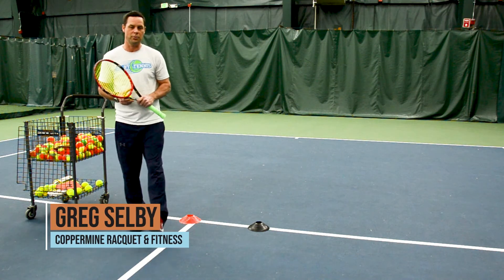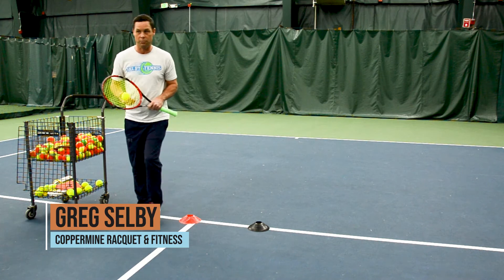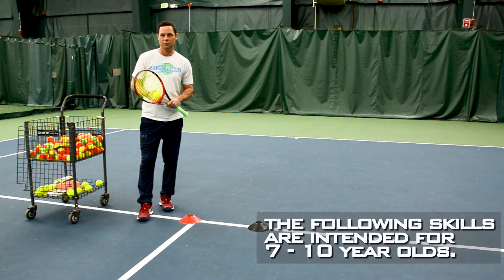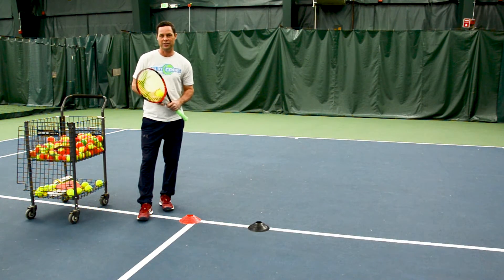Hey guys, this is Coach Greg Selbu with Copperline Rockin' and Fitness. Just here to share a couple things for the older kids, the 7 to 10 year olds — just some things they can do at home so they don't forget the things they've been learning.